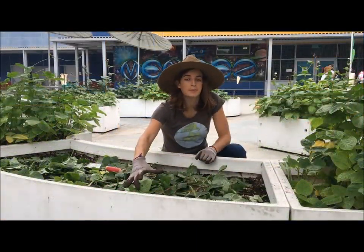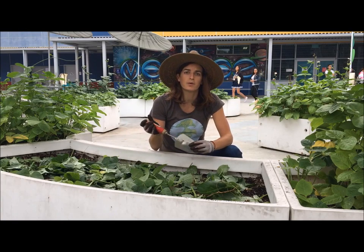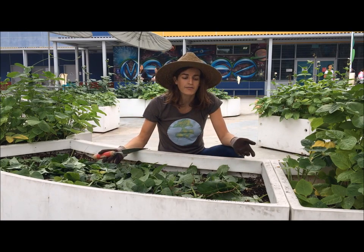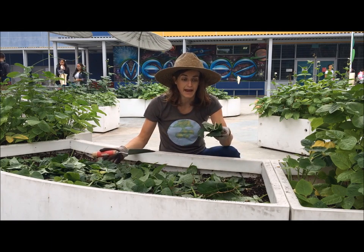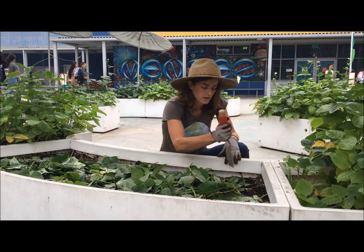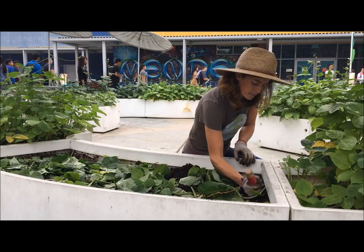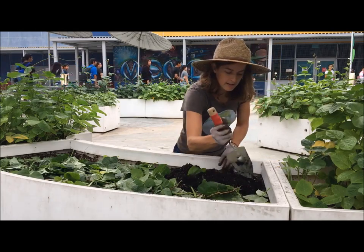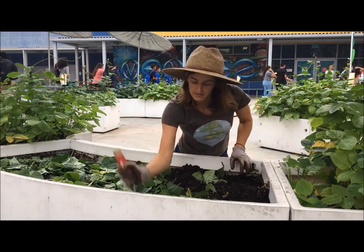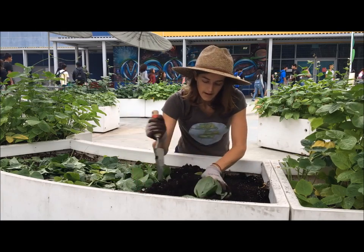Now that you have snipped up all of your cowpeas into small pieces, it's time to dig this into your soil. You're going to want to use a trowel, a shovel, or just your hand, depending on what you have. You're going to want to bury these pieces of cowpea plant about four to six inches under the soil. We're turning the plants underneath the soil until they're fully buried and submerged.